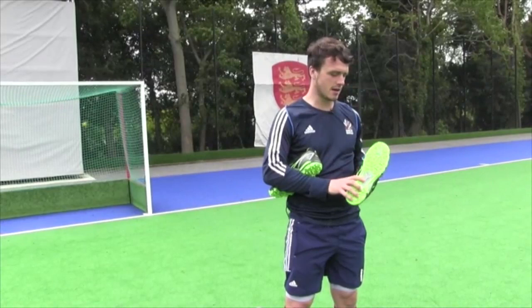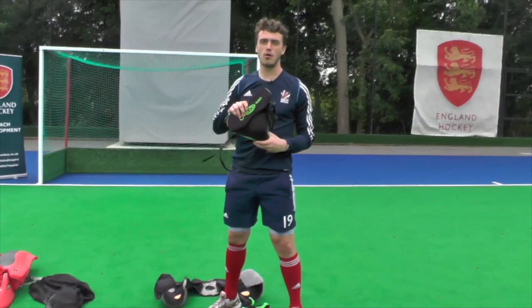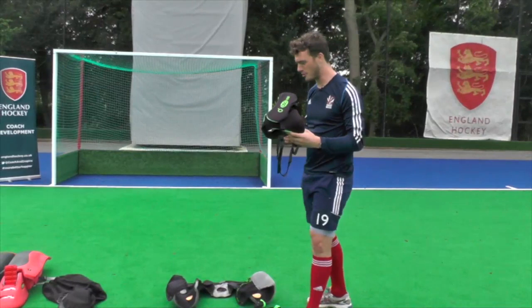It can be a little bit slippy at times. Once you've got those on, the most important piece of kit is the box, or groin guard for females. Always get the best one possible — don't compromise on safety on this piece of kit.